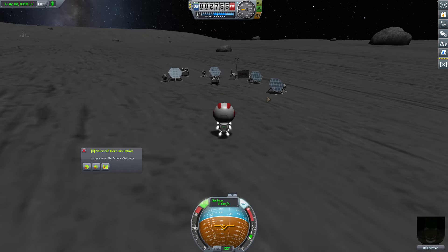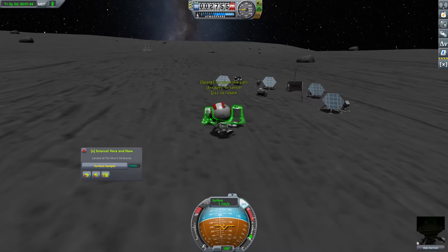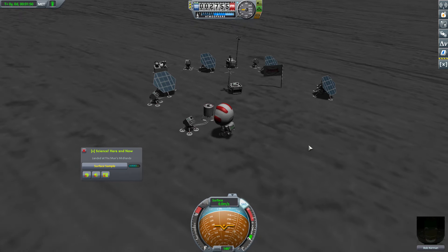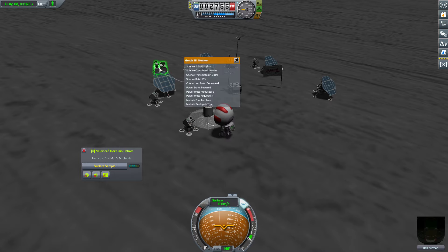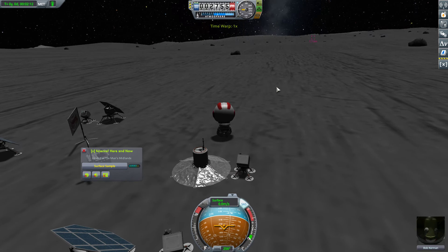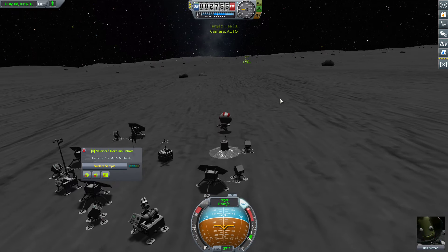Does the moon allow us to have seismic readings? We're going to find out. Then we're also going to need the communitron. It looks like that does actually work — exciting! So let's go get the communitron now. For that, we're probably going to want Bill to deploy that — that seems more like an engineer thing than a scientist thing.